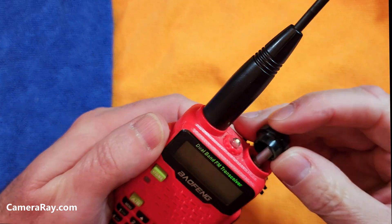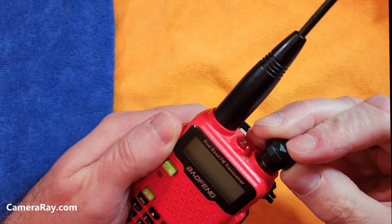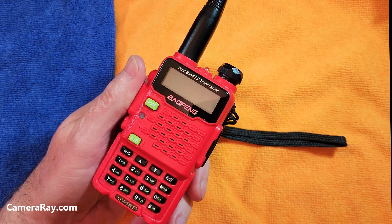Reinstall the knob and you're good to go. Thanks for watching — if you like this, please like and subscribe.